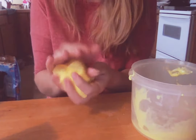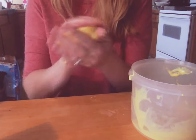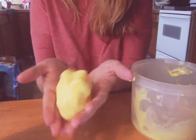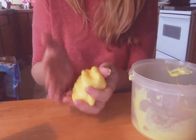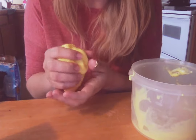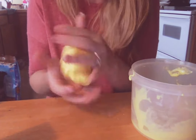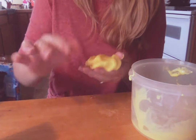I made slime — finally, I did it! Miles, come here, look at your slime! I hope you guys, if you've tried and failed, that this visual helps you. You can go to littlebinsforlittlehands.com and find the exact recipe there.